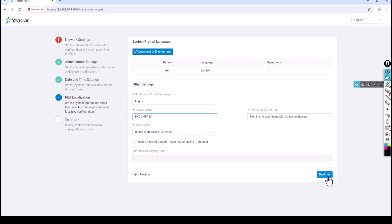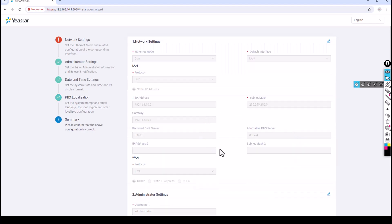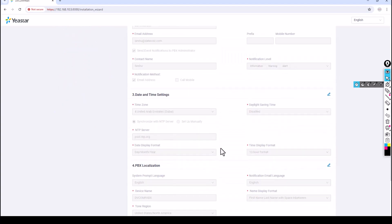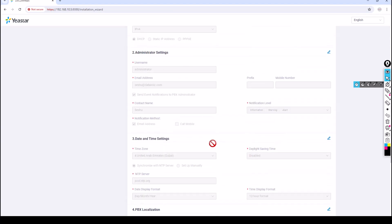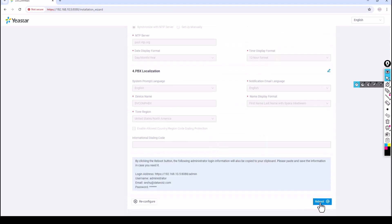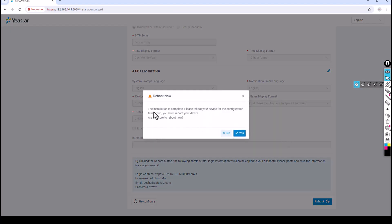The overall settings summary is now shown. If you want to make any changes, click the Edit button next to each section. Everything looks good for me. You can click Reboot, or if you want to reconfigure everything click Reconfigure. I'll click Reboot. The installation is complete — please reboot your device for the configuration to take effect. Are you sure to reboot? Yes.